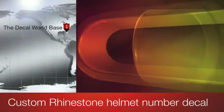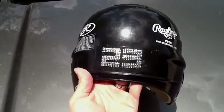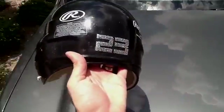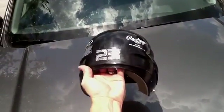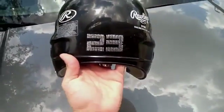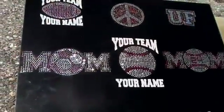Hey there, it's Matt with the Decal World. This is another new product we came up with — the rhinestone custom helmet decal. Everybody's seen the regular vinyl decals that players put on the back of their helmet with their custom number. Well, we've come up with the first rhinestone custom number for a helmet. We do recommend that you check with your team or league to make sure you are allowed to put this on the back of your helmet. Some teams and leagues are a lot more strict about this, so make sure you check before you get these — but as you can see, they have a lot of bling to them. Something very stylish that hasn't been out there yet.